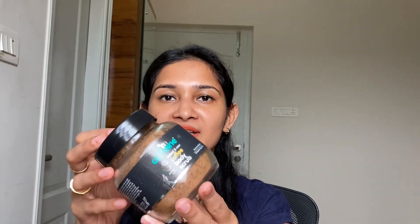I have mentioned the complete details about this product in the description box below. 100 grams of this coffee scrub costs rupees 449, however it is available on discounts on Amazon. I've also provided the link in the description box below, so if you're planning to buy this product you can click on that link. I hope you found my video informative — if you liked it, hit the like button and don't forget to subscribe to my channel.